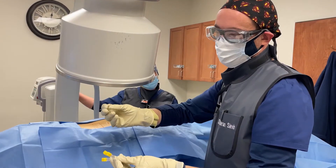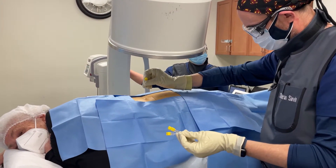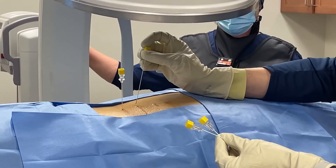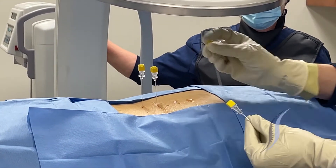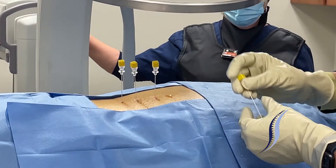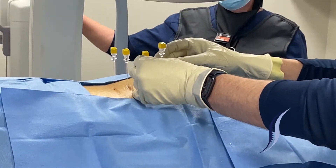The direction to which the needle bevel is bent towards is important to remember. The needles are positioned following the angle of the fluoroscope — the angle of the beam, I should say.